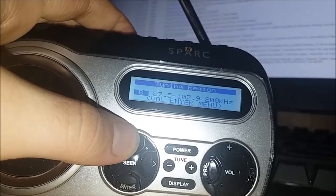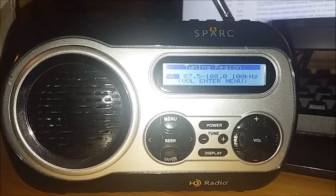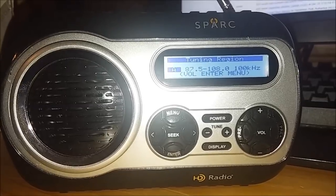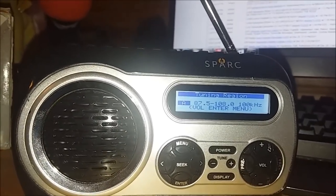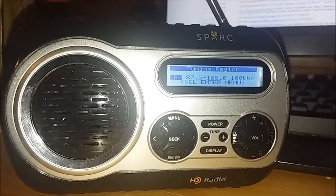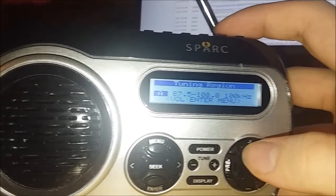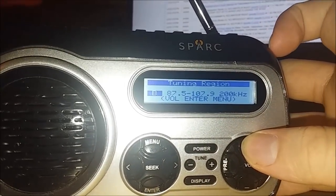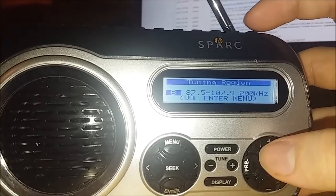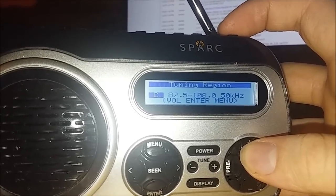Let's move on to the tuning region options. You can go to Romania or the Philippines where there's HD radio, and you'll be able to tune to all the frequencies. The Spark isn't just for the U.S. — it can be worldwide. Here are the tuning regions: Tuning region A is 87.5–108.0 MHz at 100 kHz. Tuning region B — the most common in the U.S. and Canada — is 87.5–107.9 MHz at 200 kHz. Tuning region C is 87.5–108.0 MHz at 50 kHz.